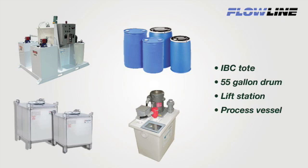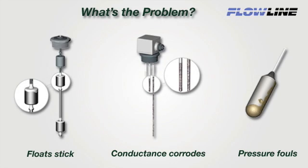About 1 million small tanks, like drums, totes, and IBCs, are instrumented each year with multipoint float, conductance, or pressure level switches in chemical, water, and wastewater applications. The problem with contact switches is reliability. Float stick, conductance corrodes, and pressure fouls, resulting in process downtime and maintenance replacement costs.